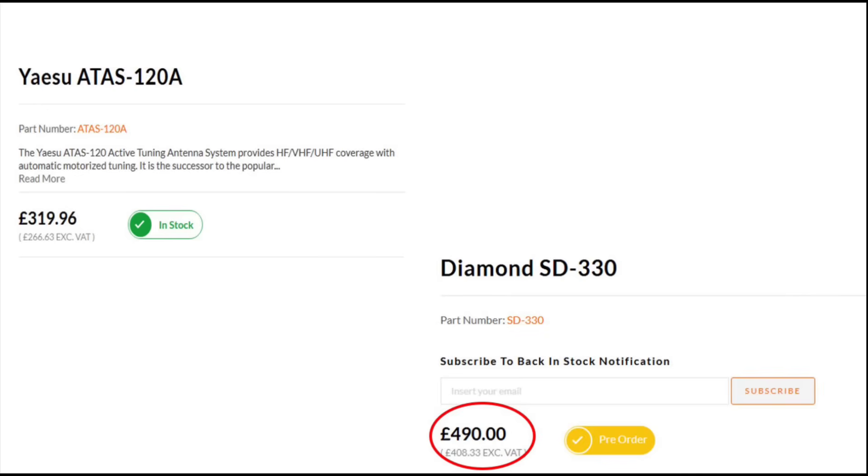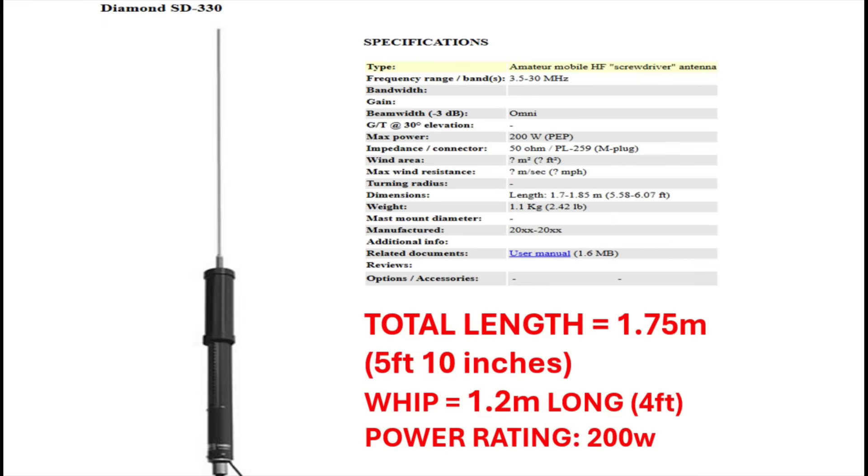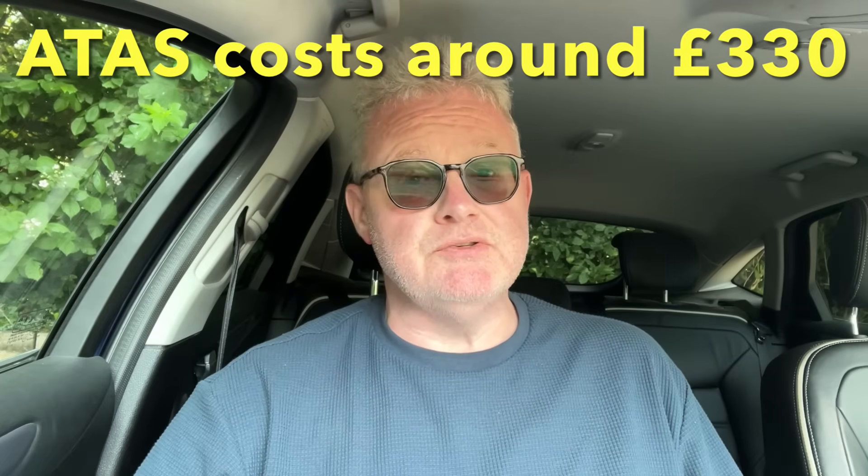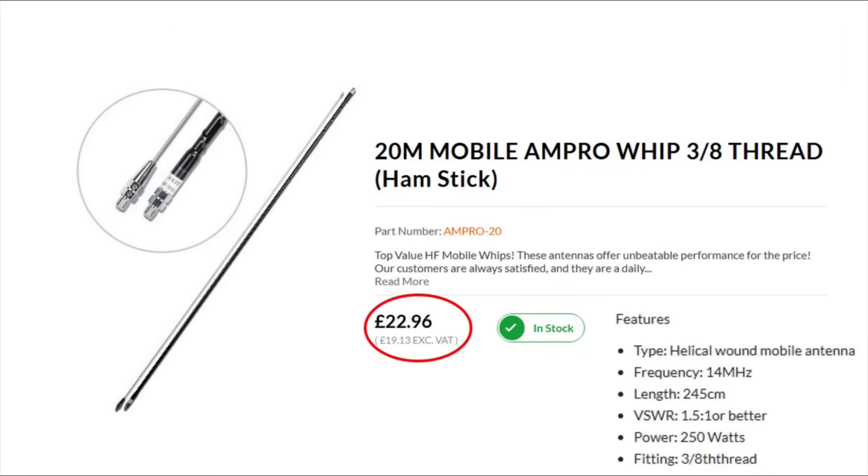I've been meaning to do this experiment for ages. The Diamond SD330 costs just under £500 here in the UK. In terms of its length on 20 metres, it's about 1.7 metres long — that's about 5 foot 10. That's a fraction longer than an ATAS 120A, which is the probably even more popular screwdriver antenna, which tends to be used mostly with Yaesu transceivers. The Ampro hamstick, by contrast, is about £23 to £25 here in the UK and is around 2.45 metres long — basically about 8 feet altogether.